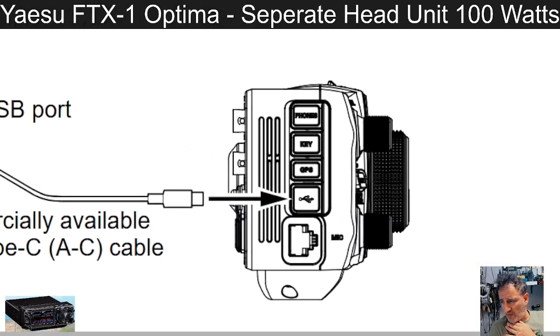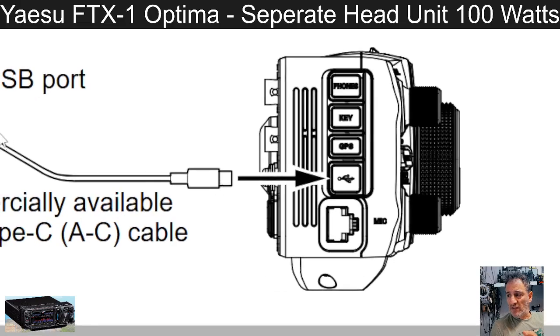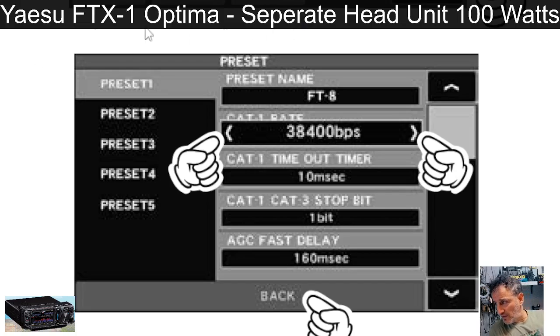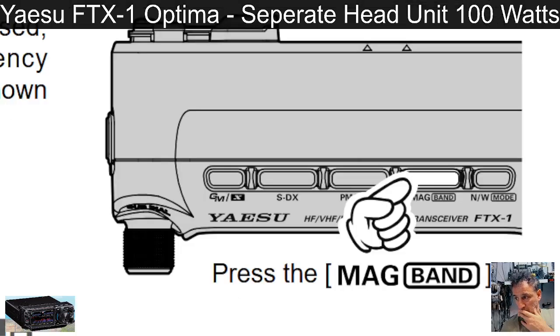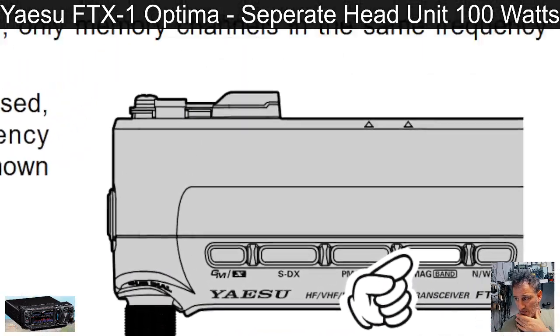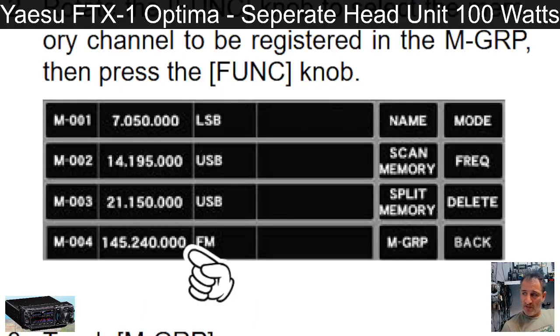It's showing the cable to a laptop — USB-C — and it will fully interact with your PC for things like WSJT-X, Winlink, Ham Radio Deluxe, and other programs. There are presets for FT8, or you can design your own preset so you don't have to re-enter digital settings every time. And this section covers the MAG grouping feature — press the MAG button to add and tag memories easily.